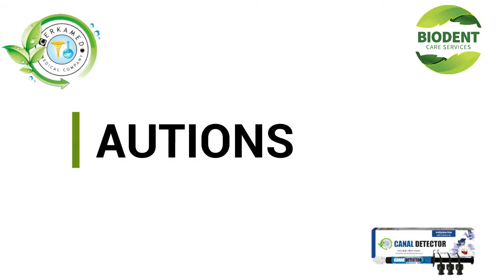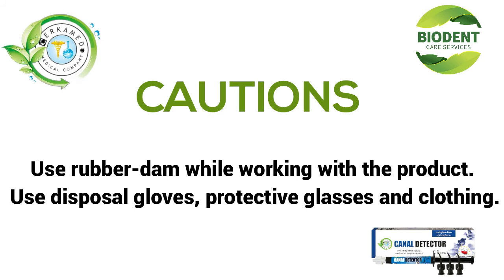Cautions: Use rubber dam while working with the product. Use disposable gloves, protective glasses, and clothing.